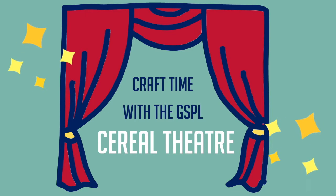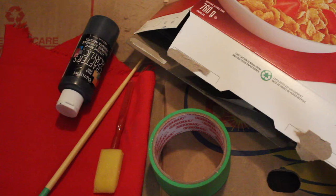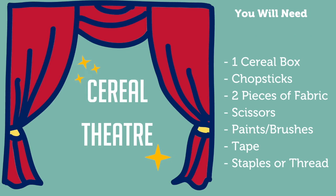Hello everybody and welcome to the GSPL craft time video. Today we will be making a cereal box theater. We want you to explore literature in a whole different way, so get creative behind the scenes.